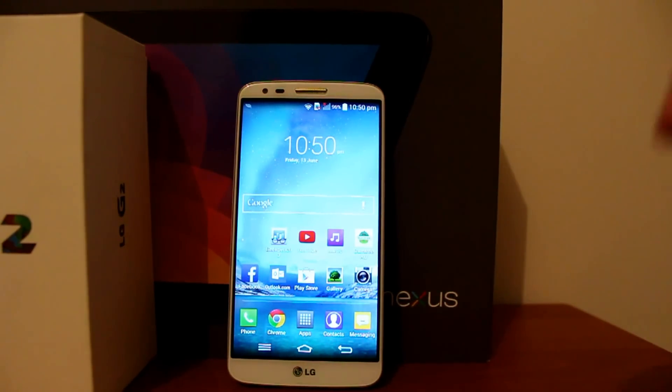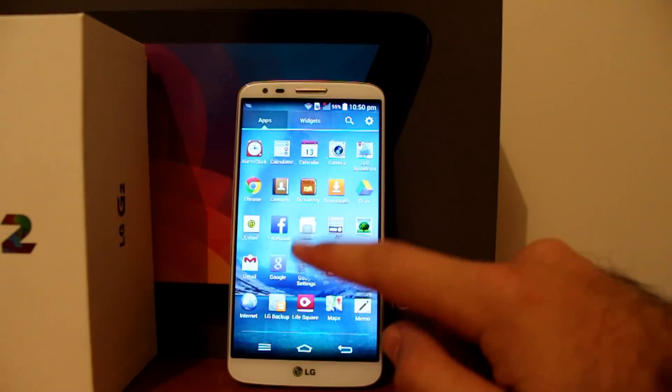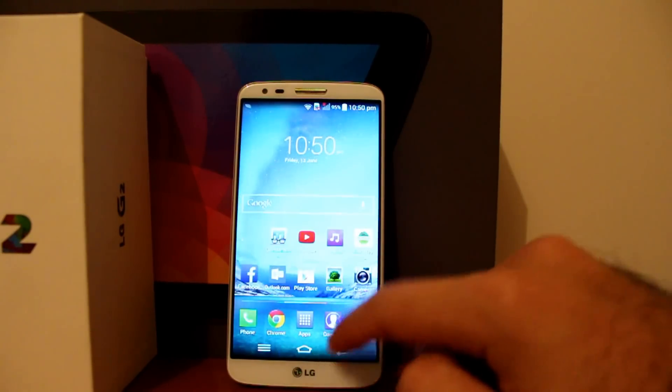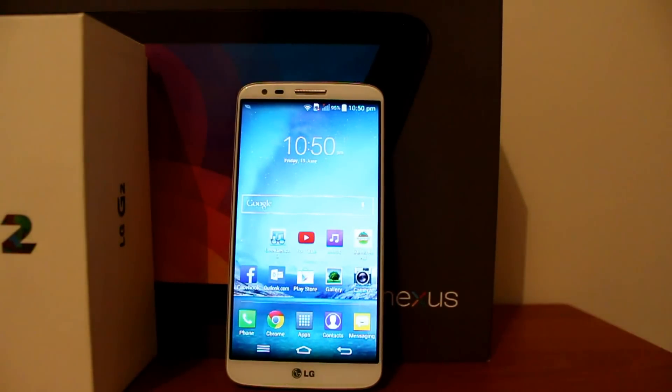The software is still smooth, no lag, especially with that Snapdragon 800, and some apps are really well optimized for this device. So if you're playing games or watching movies, it'll be great, especially on the LG G2.